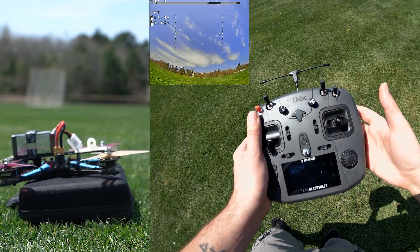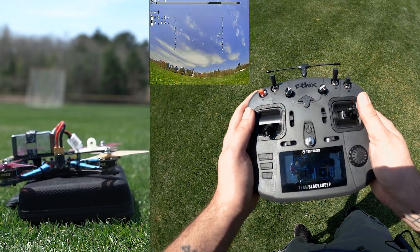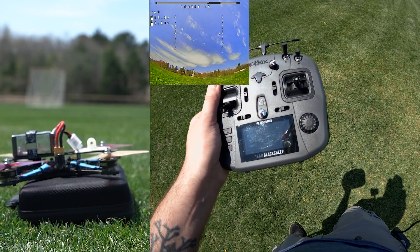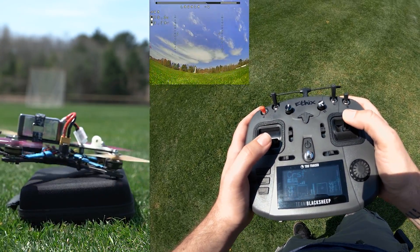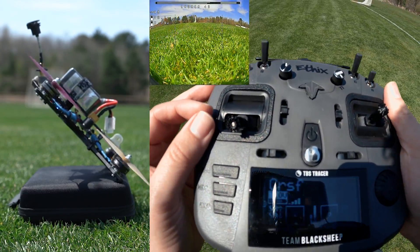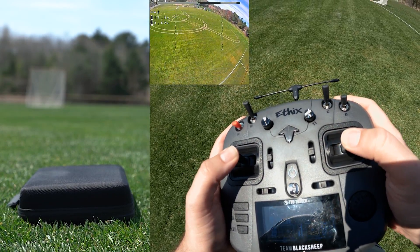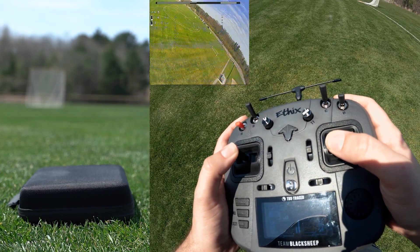Once you have your drone set up and ready to go, make sure that launch control is switched on — I have it programmed to the switch. Now we're going to arm the drone and don't touch the throttle at all. All you're going to do is touch the pitch and just pitch forward, so that's going to make the drone tilt forward. Get it to the angle that you want, and once you bring the throttle up to 30% or 50% — whatever you set it at — it's going to launch. Once you're flying, you don't have to worry about flipping the switch back, and you're good to fly.